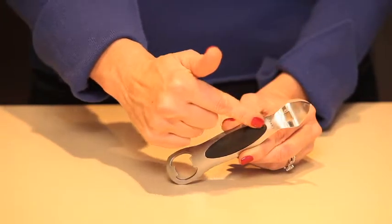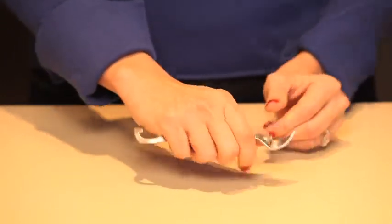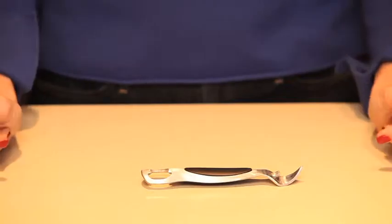The dual function bottle opener has soft, comfortable, non-slip grips on either side of the handle and is easy to use and compact to store.